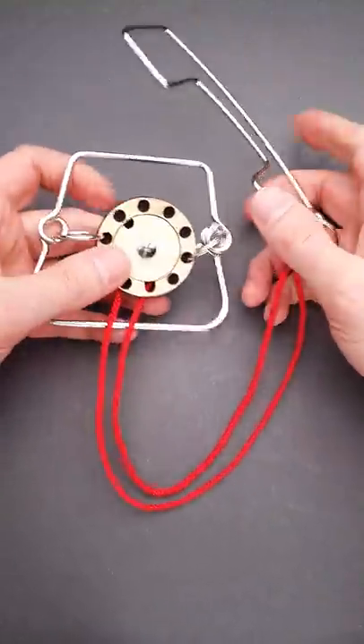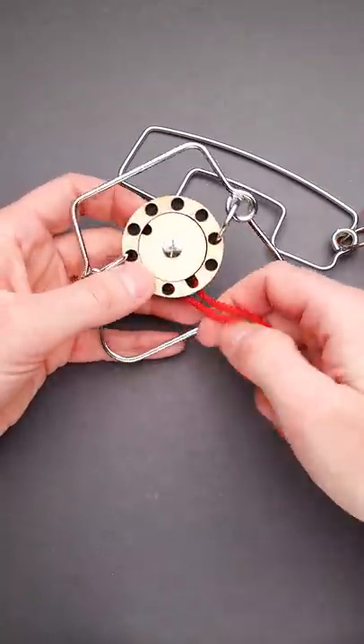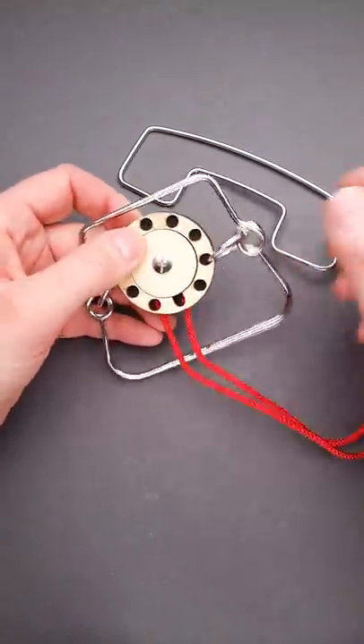The name of this puzzle is Metal Phone and the objective of the puzzle is to remove the headset from the base. But as you can see, it is connected to the base with a red string which you can't easily remove. So how to solve the puzzle?